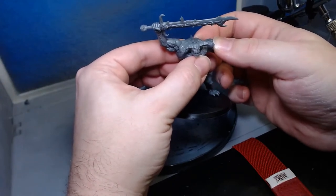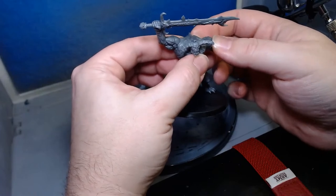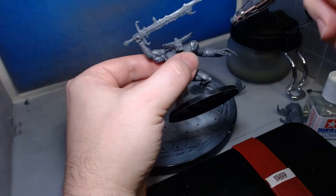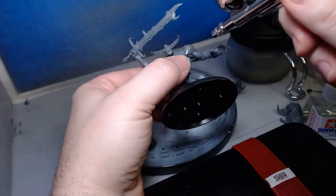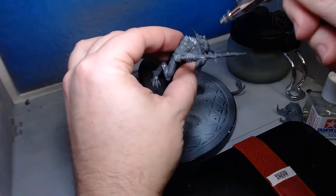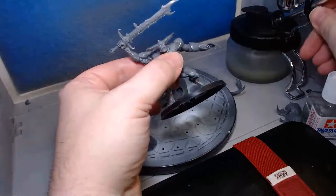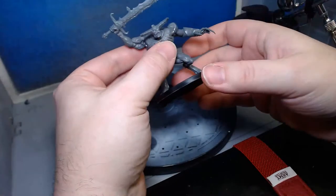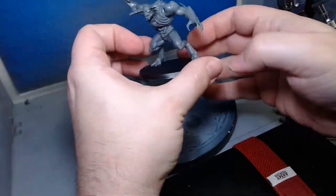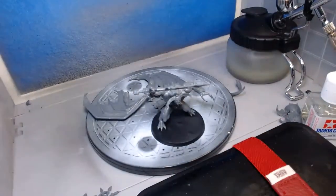If you've never built a miniature before, I have to tell you it's very serene and relaxing. I actually enjoy building them a little bit more than painting them, because you can sometimes modify what they look like — like choosing these different parts. I kind of like how this is turning out.